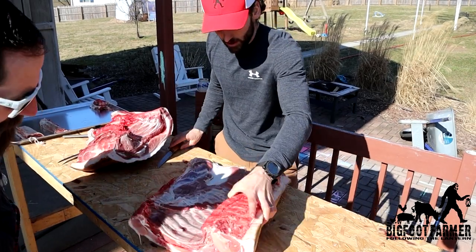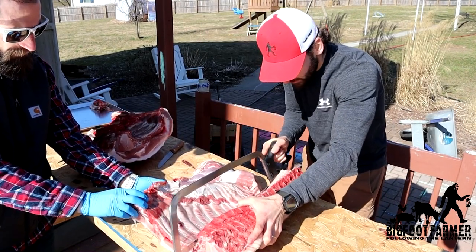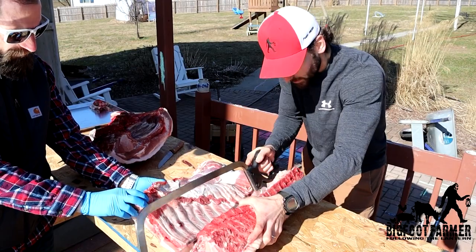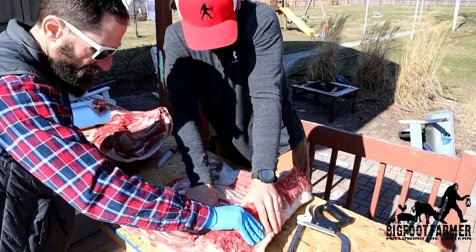I'm going to speed up the process a little.